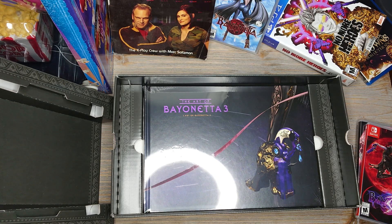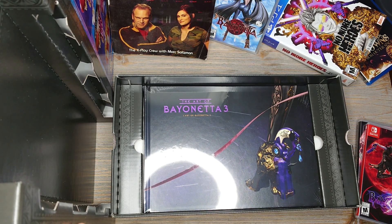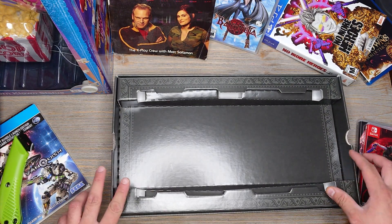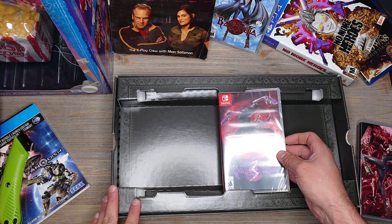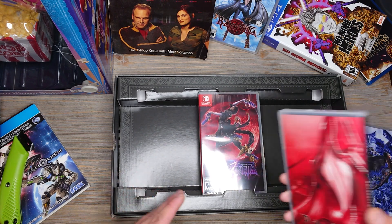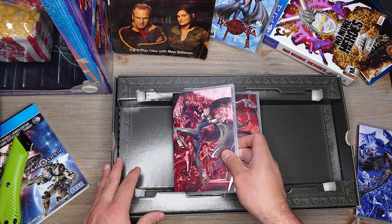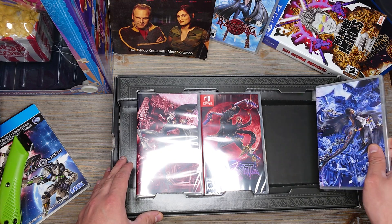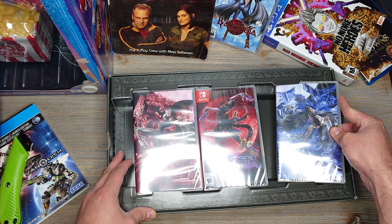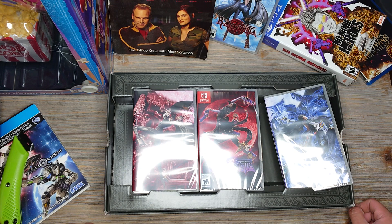Kind of a weird video, but whatever. This is the Bayonetta Trinity Masquerade Edition. Like I said, leave a like or dislike and comment. I'll try to get to most people's comments — I haven't been able to because I've been busy with work. But yeah, I got a lot of videos coming up next, that's why I'm trying to get these out of the way so they don't take up too much time and I have them before they become irrelevant. All right guys, thanks for watching, bye!